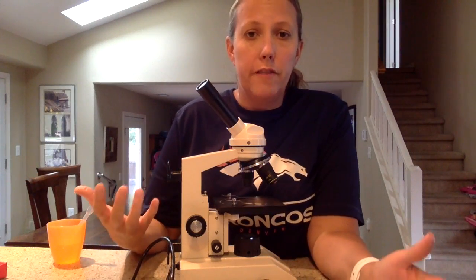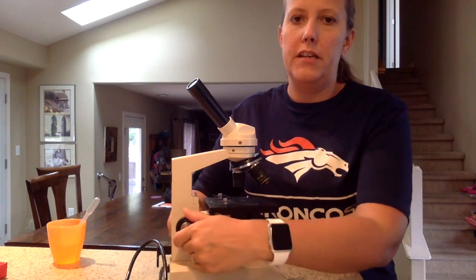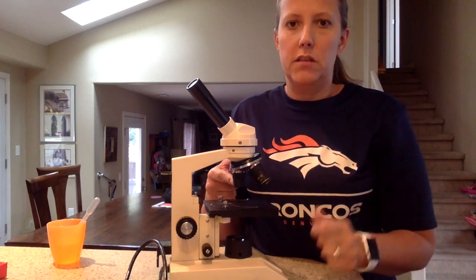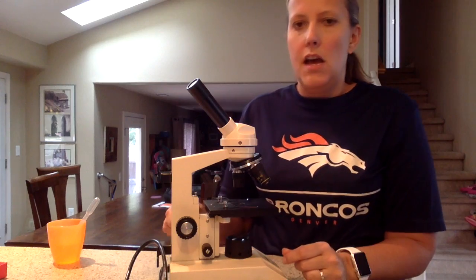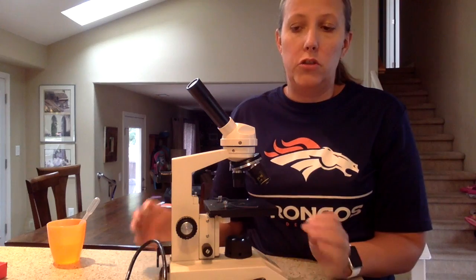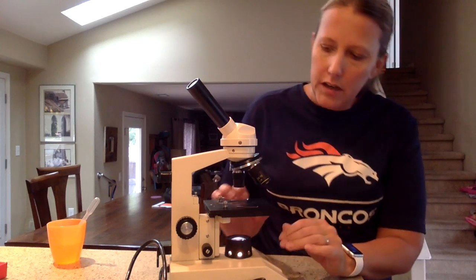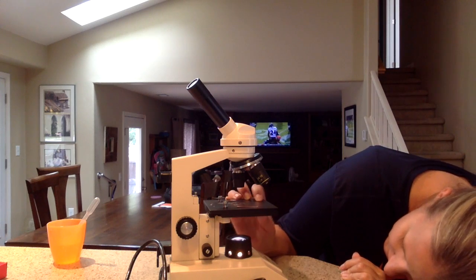Other things you should find with your microscope: you should find that the stage is all the way down. Whenever we put them away, we make sure the stage is all the way down to the bottom. You also want to find that the shortest objective — the low-power objective — is facing down. If they're not like that when you find it, please report it to the teacher and then set it up like that, because you should always start with the stage down and the low-power down. You'll need to turn the light on and adjust the diaphragm so that the largest amount of light is coming through.